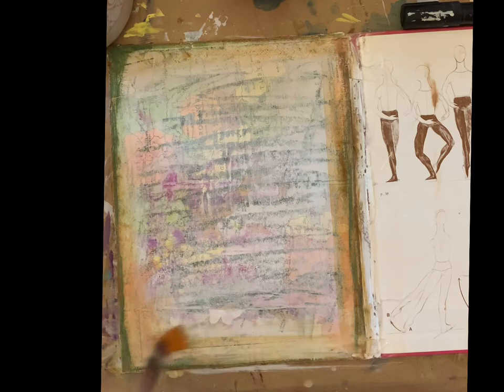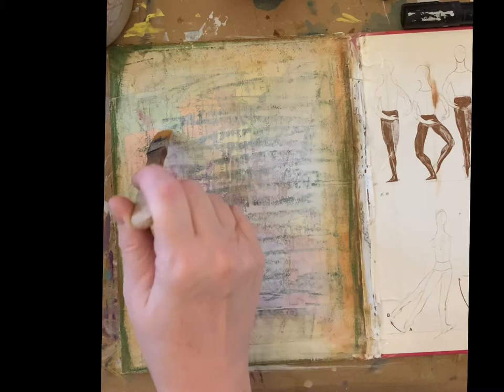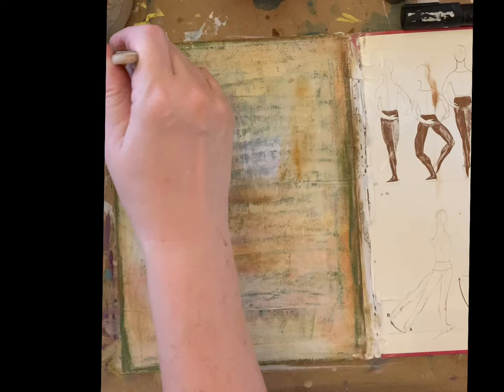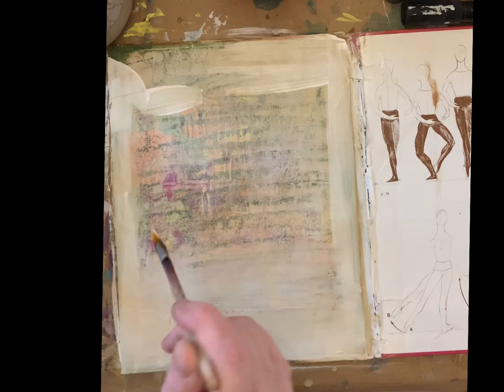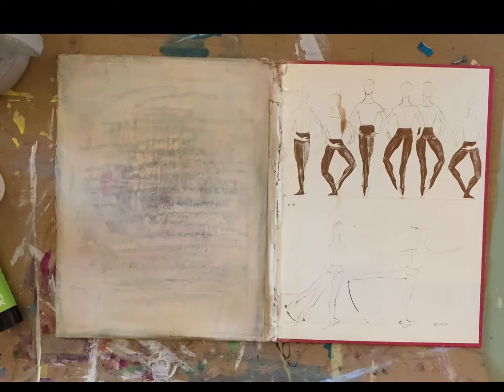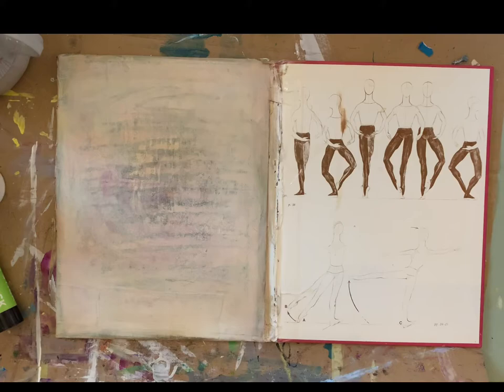I took some of the gesso back off by pressing other paper on top — paper that I'd want to be gessoing anyway, so two birds with one stone. Then I used some distress oxide ink to give a vintage look, which I'm really happy with. A bit more gesso to make it more translucent in the middle. I will do the back cover, the inside cover, and the spine at another point.